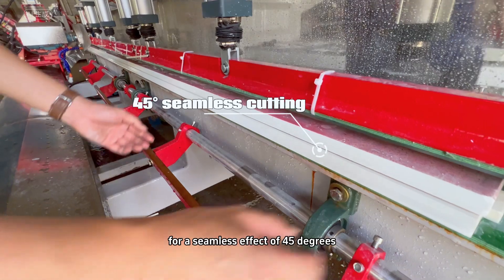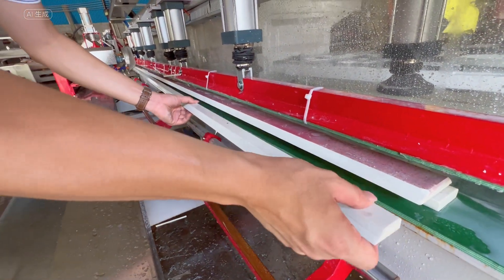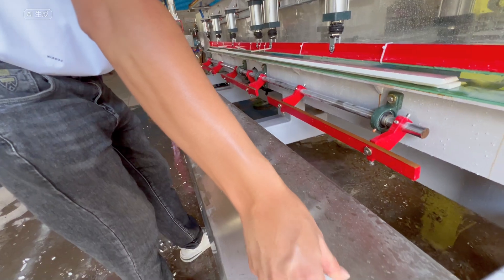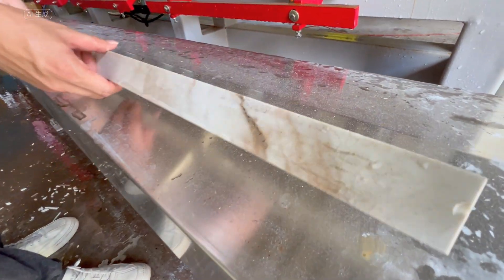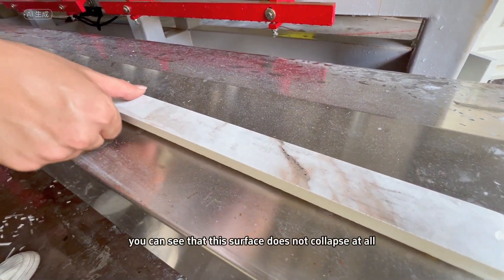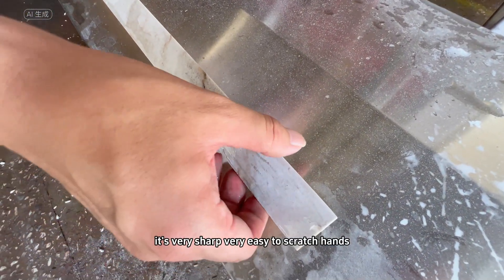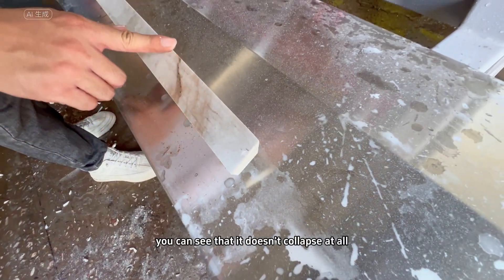Now lift it up and let's take a look at the seamless effect of 45 degrees. Wow — this is a two-meter-four material. Look at the reverse effect: this surface does not collapse at all. It's very sharp — sharp enough to easily scratch your hands — but the edge does not collapse at all.